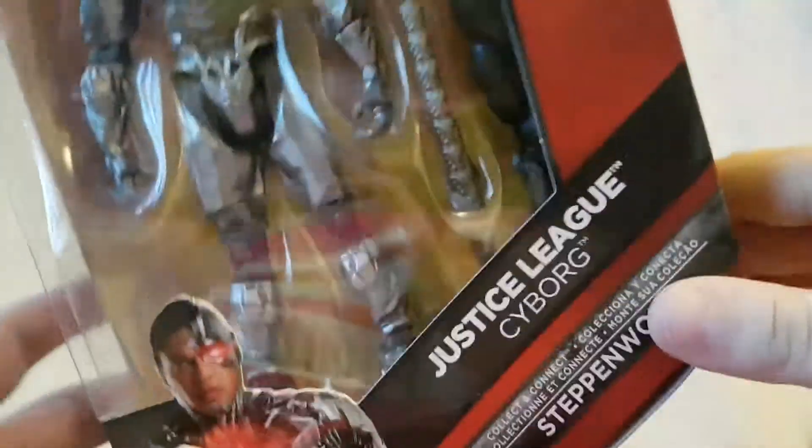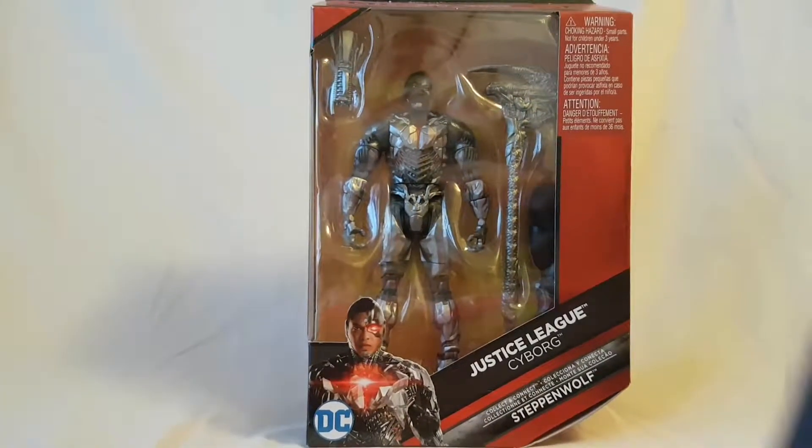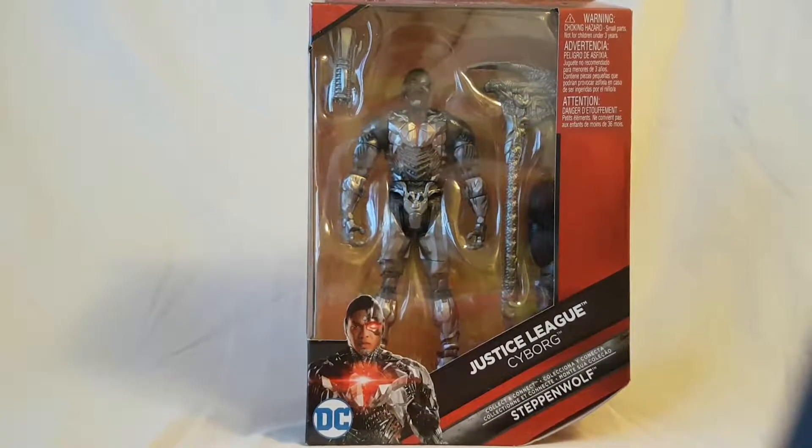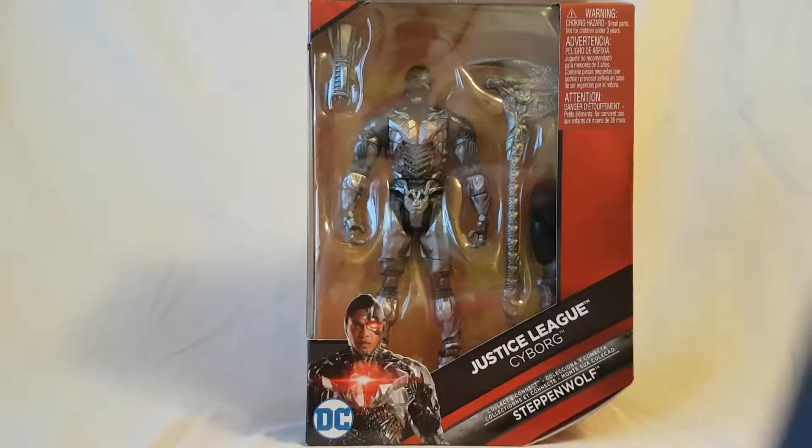Alright guys, let's take a quick break so I can free this figure and we will take a closer look. I'll catch you guys on the other side.